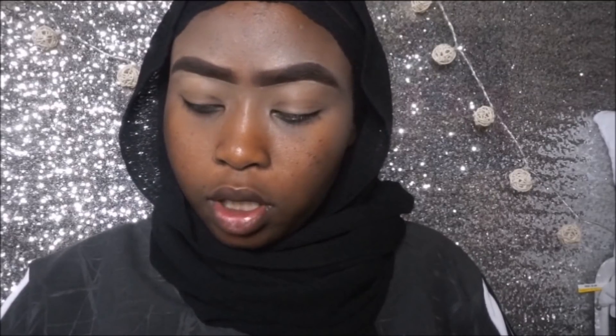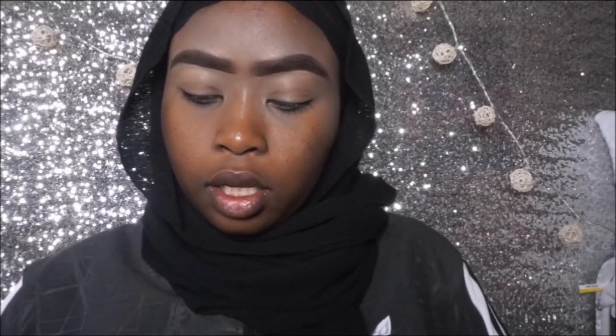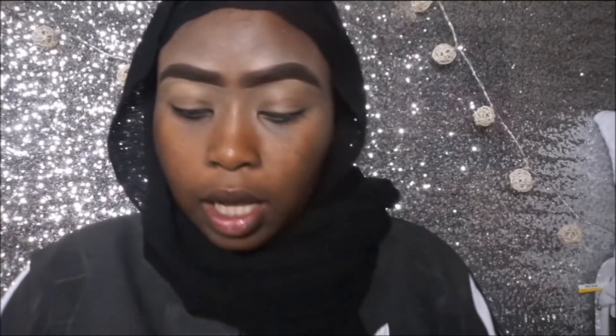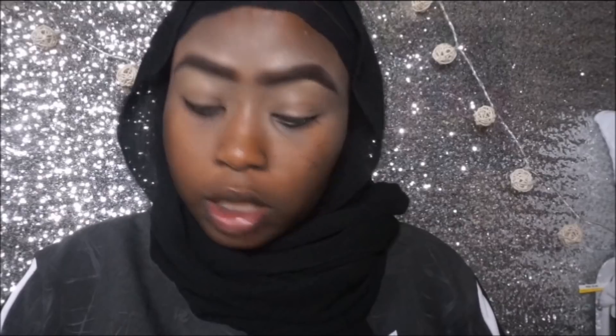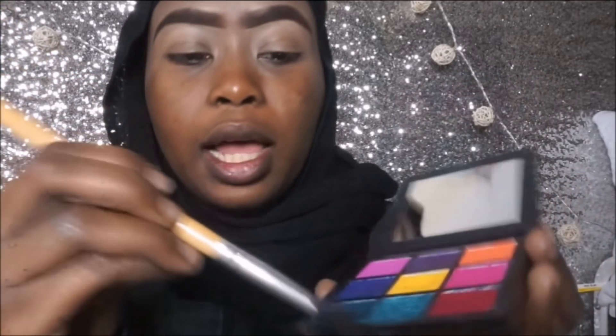I'm going to be using both palettes at the same time. This is a risky look — I always saw a lot of people on Instagram trying to follow the cloud thing and I was like, I want to hop on the trend. So here I am. He started with the blue, so I'm going to start off with the blue that I have right here. It fell and got really ruined — this is the best part of the palette and it got ruined.